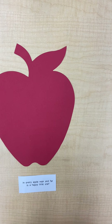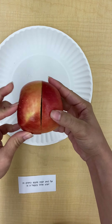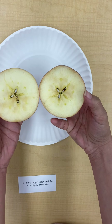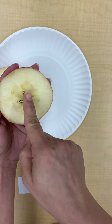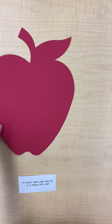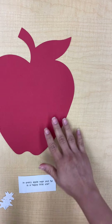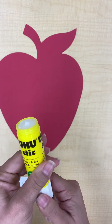A little fun thing about apples: if you have a grown-up cut an apple that you have at home in the middle, when you open it there's a star inside. Can you see the star? So today we're going to be gluing stars on our apple.